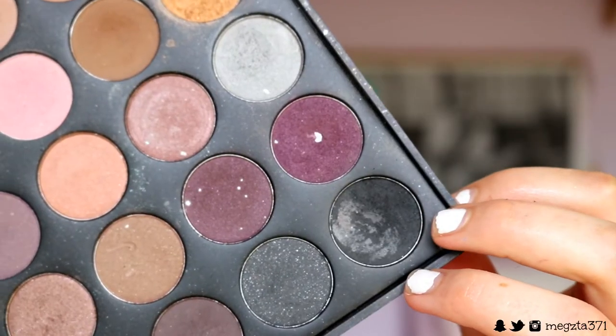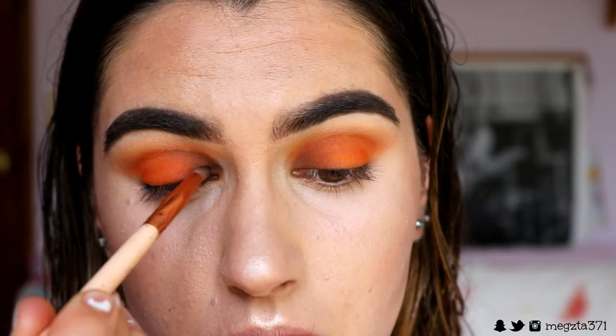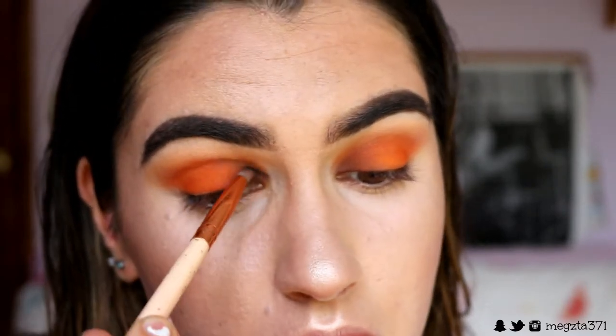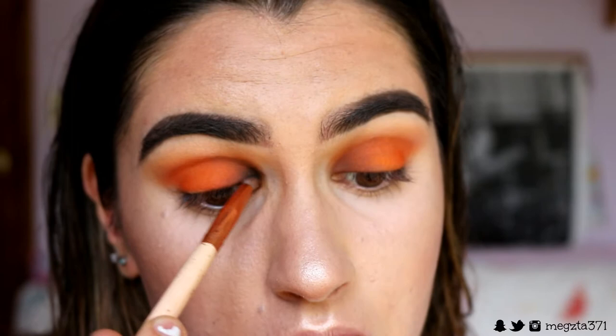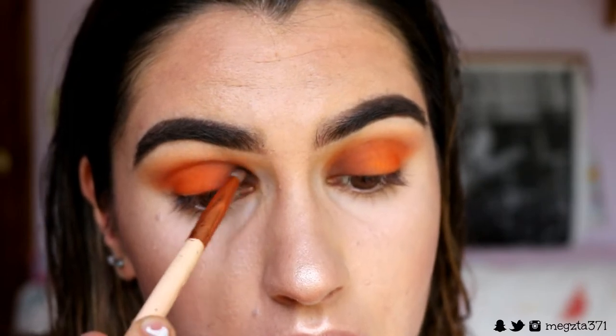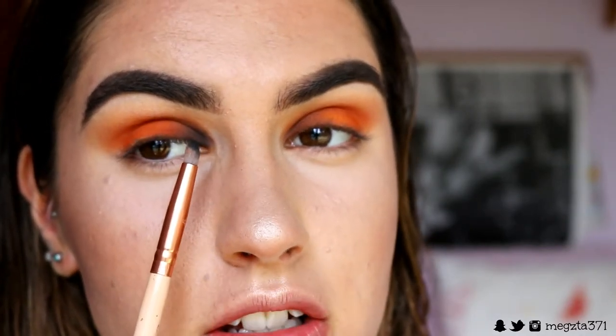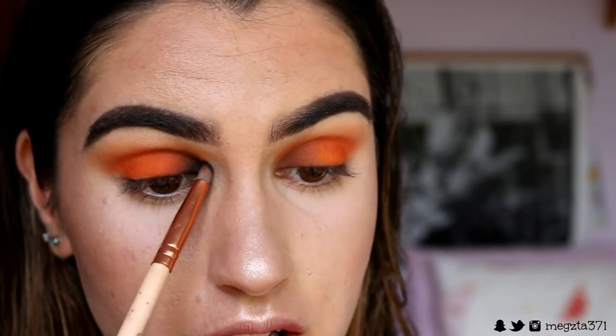Next, taking some black on the same pencil brush and packing this right on top of that brown shade to deepen it and get those Halloween colors tied in. Because we have that brown underneath, the black is just going to softly transition into that orange really smoothly, so there's no choppiness or harsh lines.